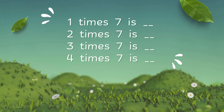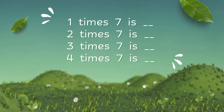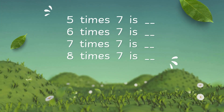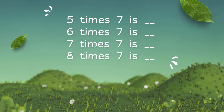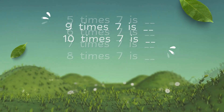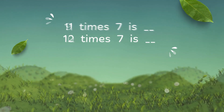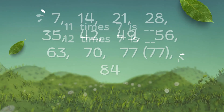1 x 7 is 7, 2 x 7 is 14, 3 x 7 is 14, 4 x 7 is 28, 5 x 7 is 35, 6 x 7 is 42, 7 x 7 is 49, 8 x 7 is 66, 9 x 7 is 63, 10 x 7 is 70, 11 x 7 is 77, 12 x 7 is 74.